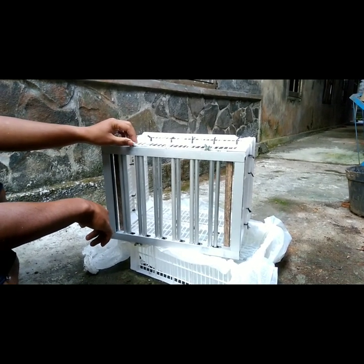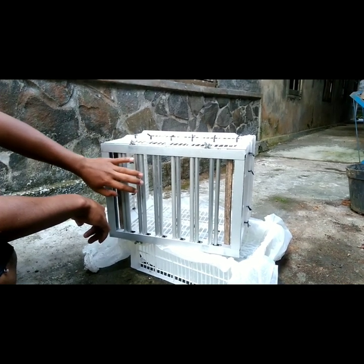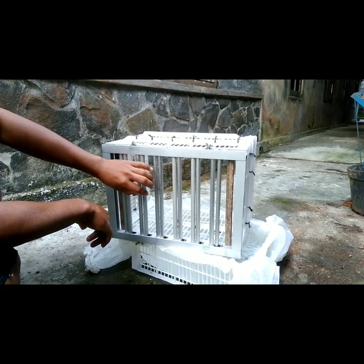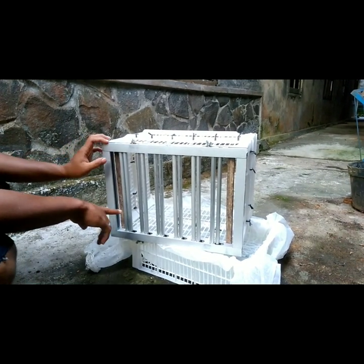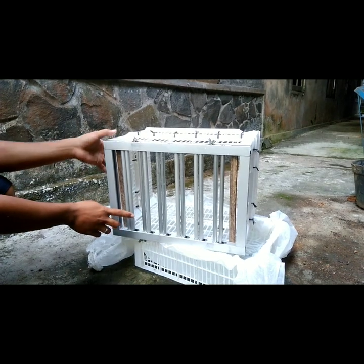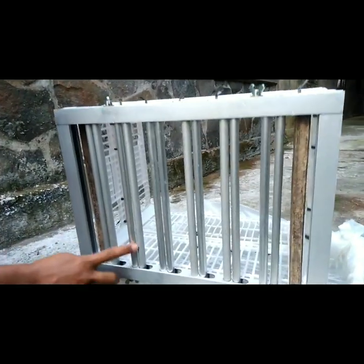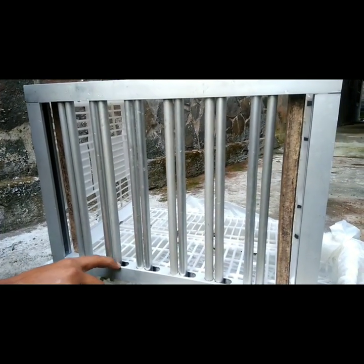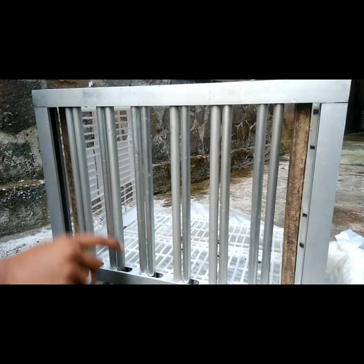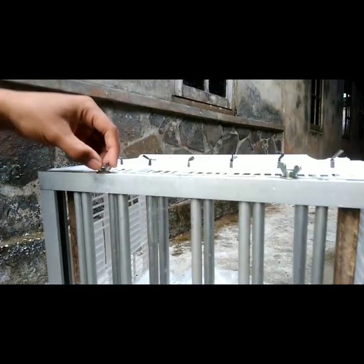Alat ini bisa di-style ataupun di-set sesuai dengan kebutuhan petani lele. Disini ada dua pipa. Pipa yang pertama adalah pipa diam. Yang satunya adalah pipa bergerak — dia punya celah disini untuk bergerak, dan bisa diatur oleh mur pengunci disini. (This tool can be styled or set according to the needs of catfish farmers. There are two pipes here. The first pipe is a stationary pipe. The other is a moving pipe — it has a gap here to move, and can be adjusted by the locking nut here.)